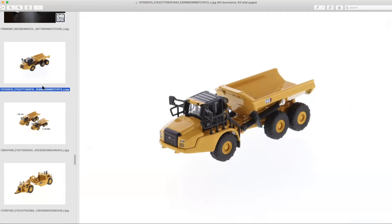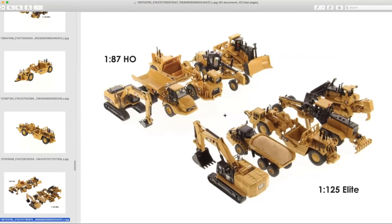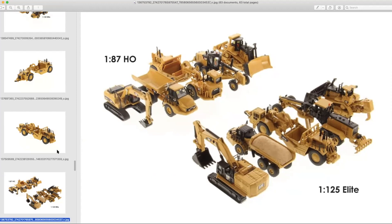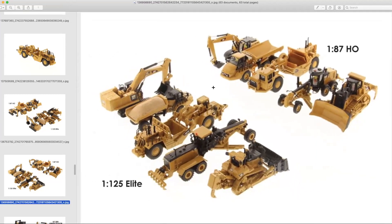Let me explain the 1:125th scale series for those who may not be familiar. A few years ago, Diecast Masters did a lineup to showcase some of the largest Cat equipment in a scale you could put on a desk. It came in flip-top packaging with a base, showing Cat's largest equipment in 1:125th Elite scale. It didn't sell as well as many expected and wasn't as positively received in the collectors' community as some thought it should have been. So they've changed the branding and design, moving away from the Elite series to just the 1:125 series, and are continuing on with it.